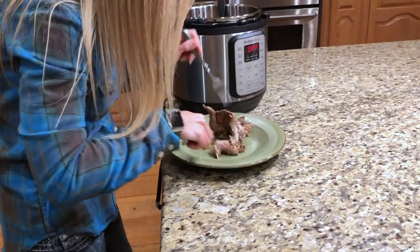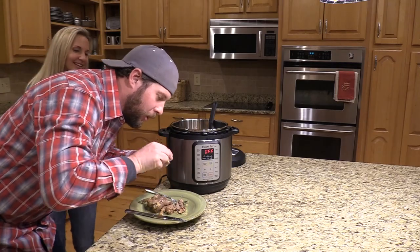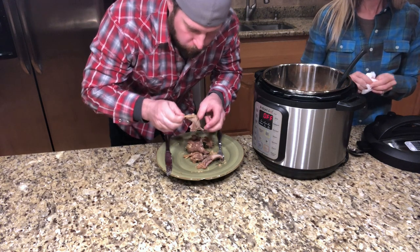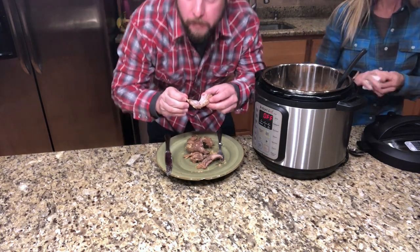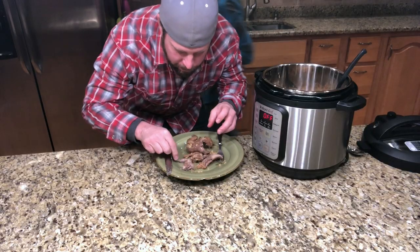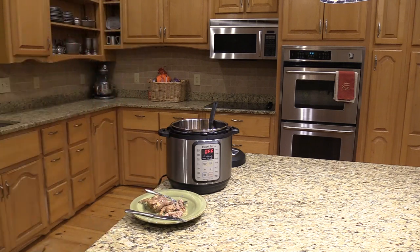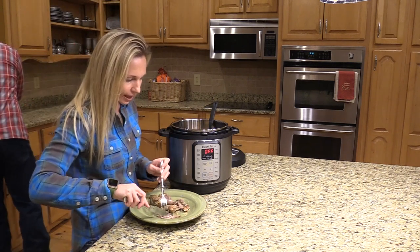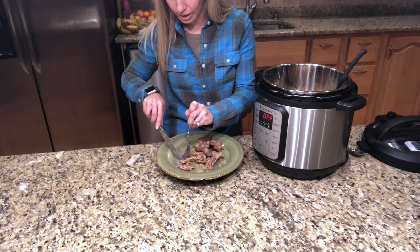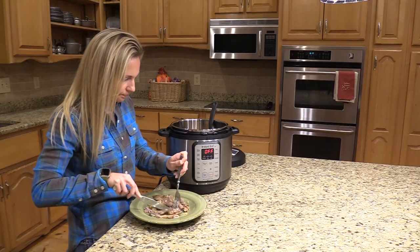There we go! Is it really hot? Pretty hot. Nothing like a good squirrel. It is really good — done to perfection! So good. Better save some meat; there's not a whole lot on there, but it is great. So good. Now I'm gonna get all the meat I can off of this bone — this is when I wish we had a couple more squirrels in there.